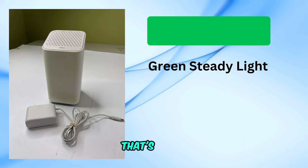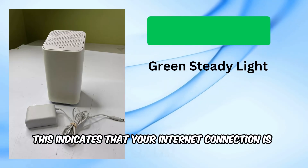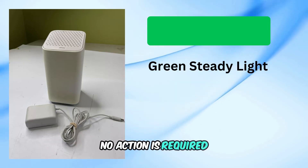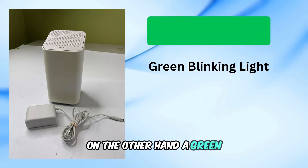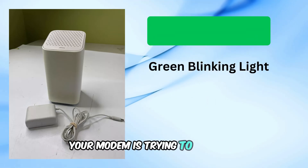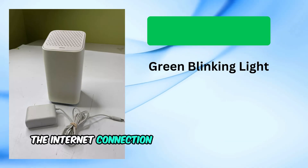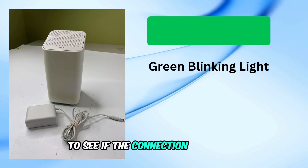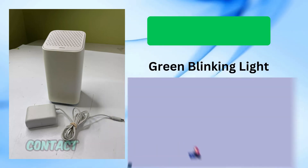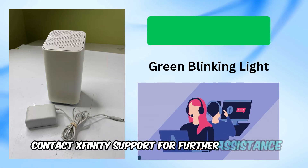Seeing a green steady light? That's great! This indicates that your internet connection is stable. No action is required, enjoy your seamless browsing experience. On the other hand, a green blinking light means your modem is trying to stabilize the internet connection. Here's what you should do: wait for about 15 minutes to see if the connection stabilizes. If the light continues to blink, contact Xfinity support for further assistance.